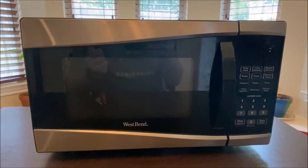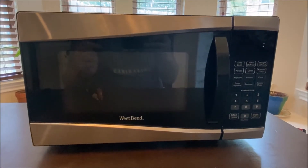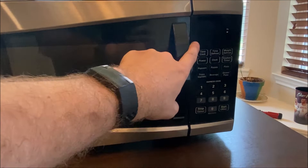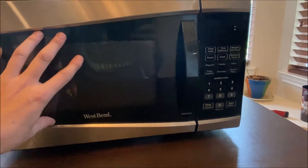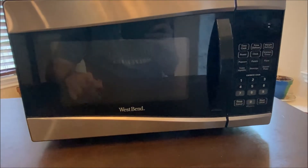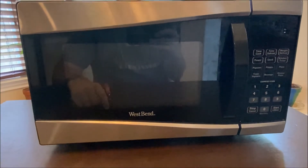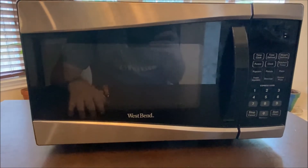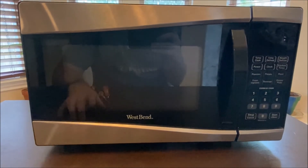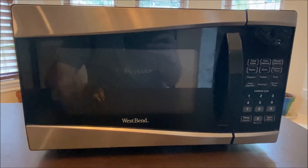Hi everybody, welcome to Carbon's DIY Garage Kitchen Edition. Today we are going to be replacing the three door switches inside the microwave, because sometimes when you open the door on our microwave, the fan turns on and it starts running, the turntable starts spinning like it's actually trying to cook some food. The most common reason for this happening is one of the switches inside the microwave is broken and you need to replace it.